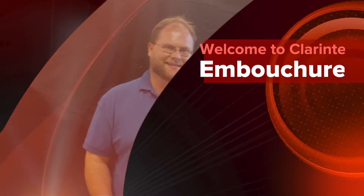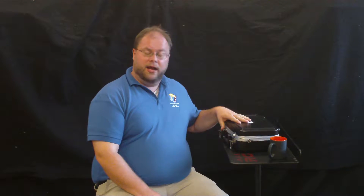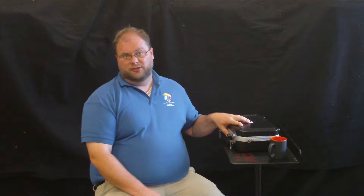Hello, and welcome to your clarinet. Now that you have your clarinet, what we need to do is learn how to open it up properly. We need to get out the parts that we need to make our embouchure. Our embouchure is our face set up to make a good sound.